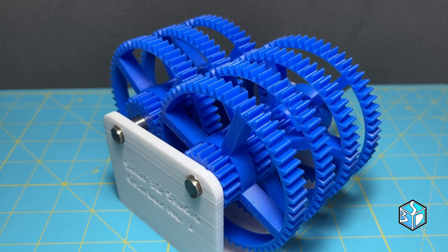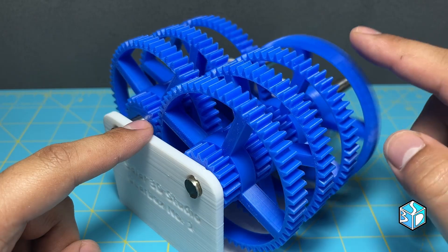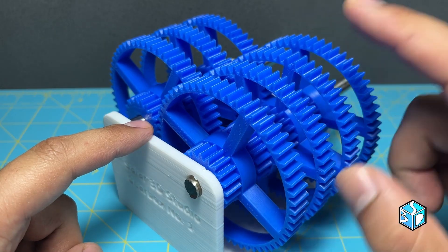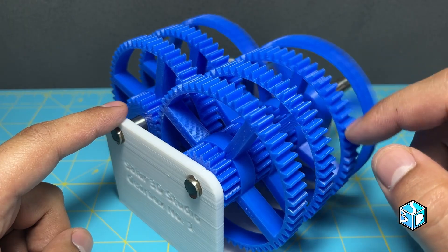Let me show you something really cool. See how easily the first gear moves — super smooth, no resistance at all. But check this out: the last gear takes a ton of force to rotate it. This is the principle of gear ratios at work. The first gear turns quickly, but as it passes through each stage, the force needed to turn the gears increases.